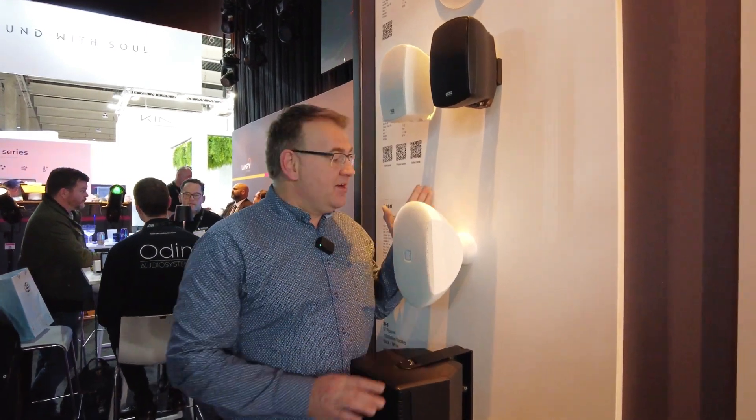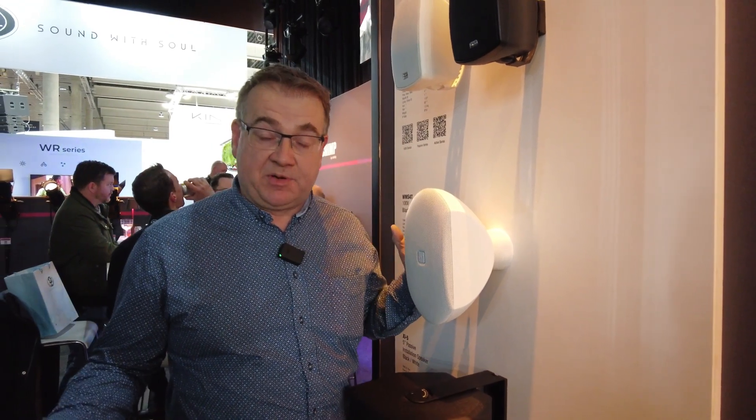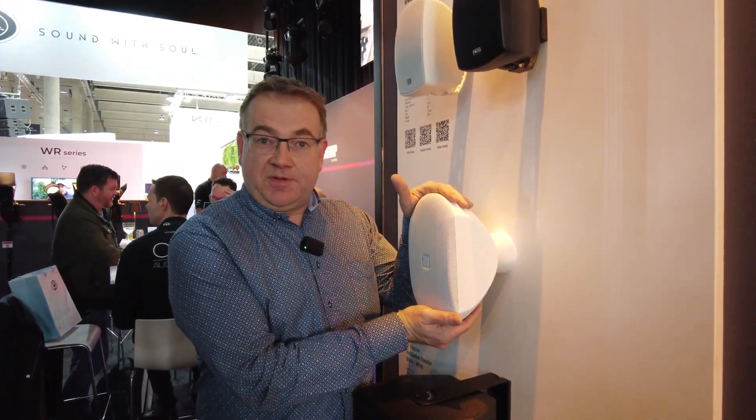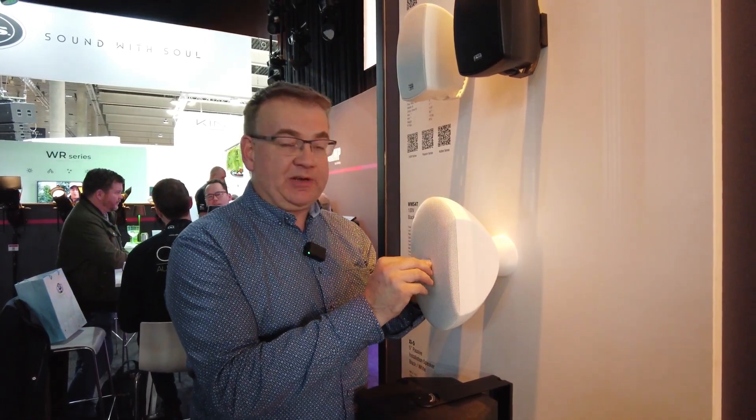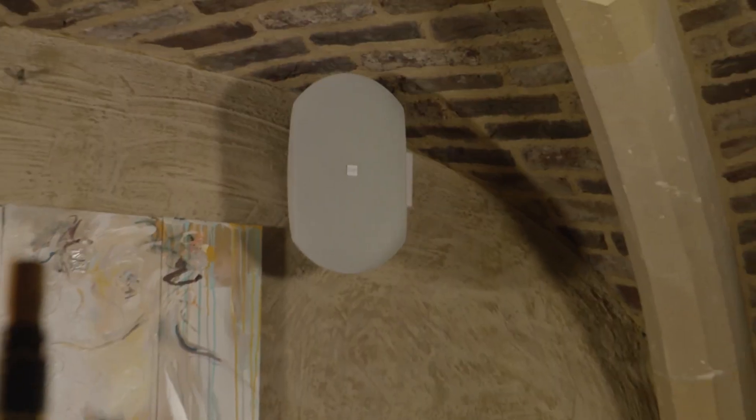Very stylish design — we took high attention to that. We also took attention that we can mount it very quickly and very easily, because time is money when you install your product. You can mount it horizontal and vertical, and you can rotate the logo to make it look beautiful.